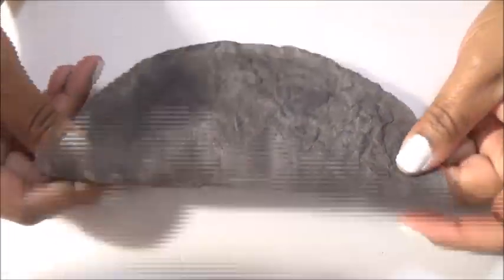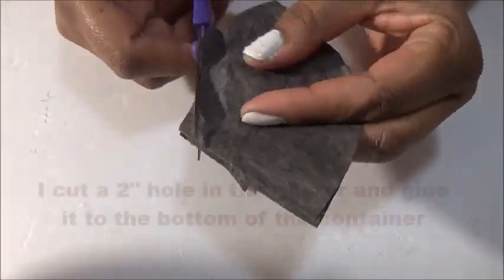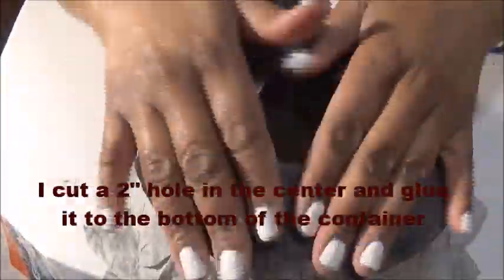Now we're going to take one of our double coffee filters and fold it in half twice, and we're going to cut a hole in the center — at the point — to leave the hole big enough to overlap our opening of the base of the lamp that we've already cut.